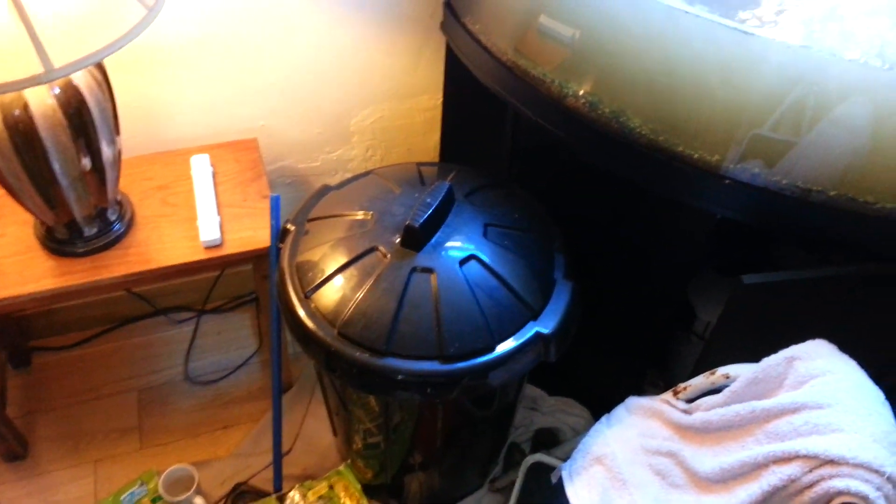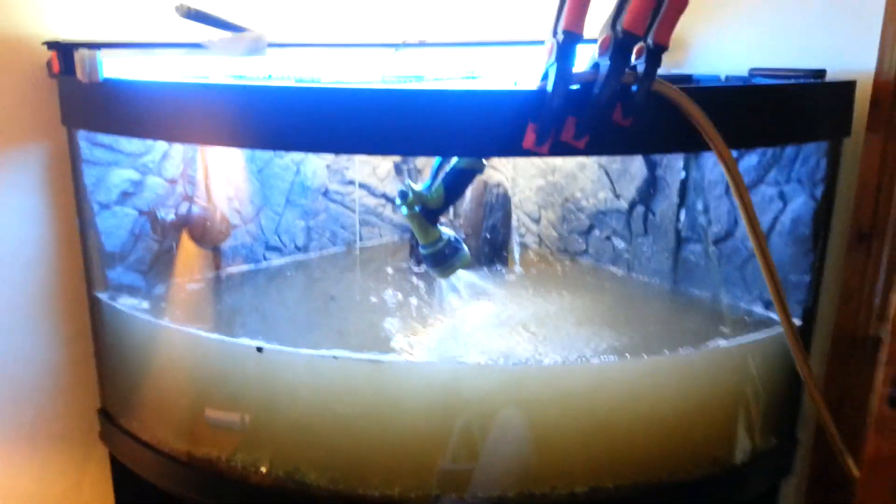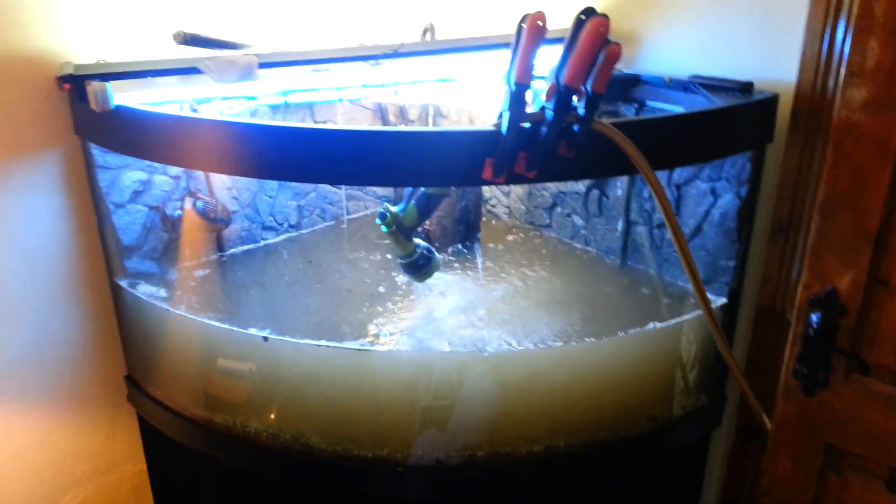I'm going to put this bin of water in as well, which came from the tank originally. There's already one bin of tank water gone in. All in all, there should be more tank water than tap water. But as I say, I've done it this way for a long time and it's never really made any difference.